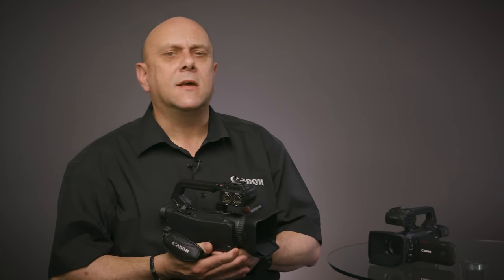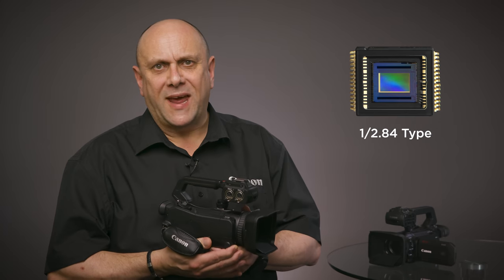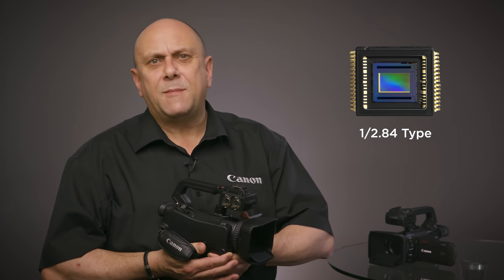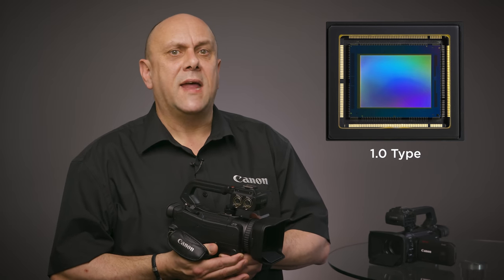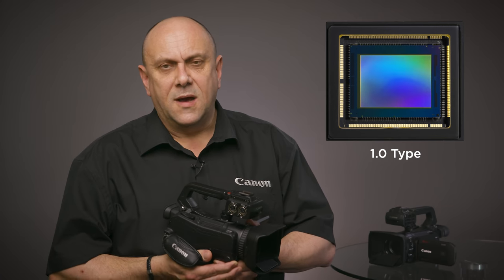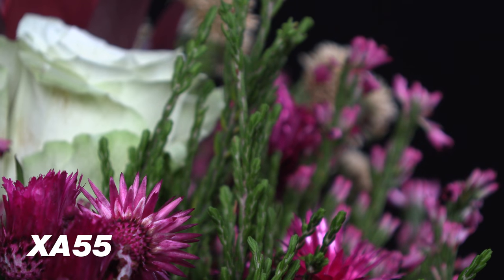Compared to the conventional HD CMOS Pro 1/84 type sensors found on the current XA series, the 1.0 type sensor is about 6.8 times larger in size and offers higher sensitivity and lower noise levels even at low brightness conditions. Another advantage of the 1.0 type sensor is that it can also produce beautiful bokeh using the shallow depth of field that only a larger sensor can deliver.